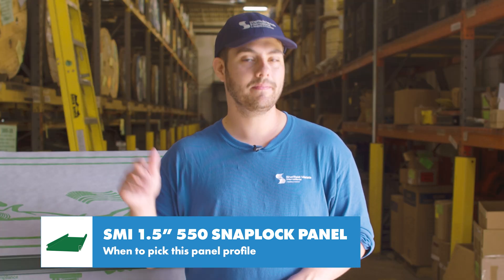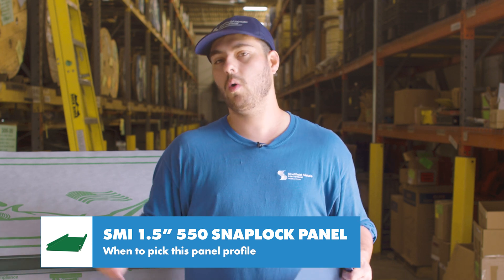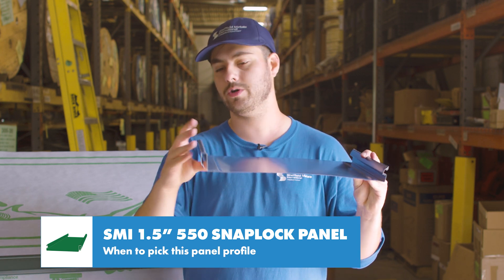Don't use this panel over open framing, at slopes below 2:12, or if you think the boxy ribs might look too industrial or bulky.